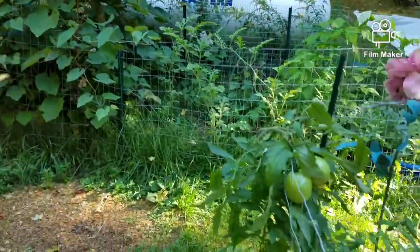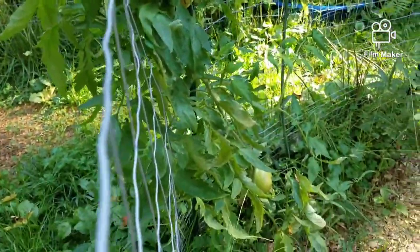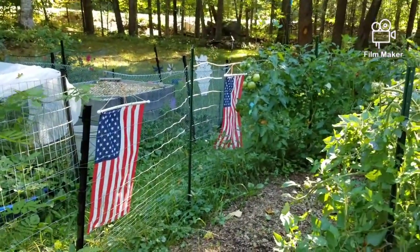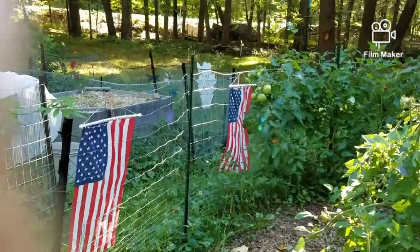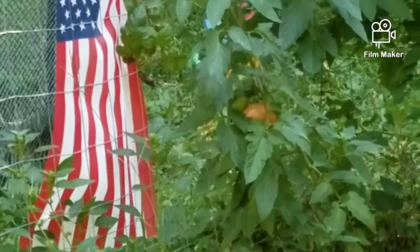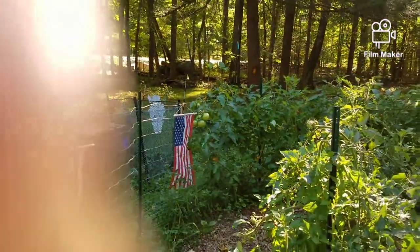Tomatoes are still doing good. Got my tomatoes here, some nice ones down there, and some more over there. I can see some of them turning a little bit red. Let me see if I can spread it open a little bit — there's a red one down there, not too bad, nice big tomatoes.